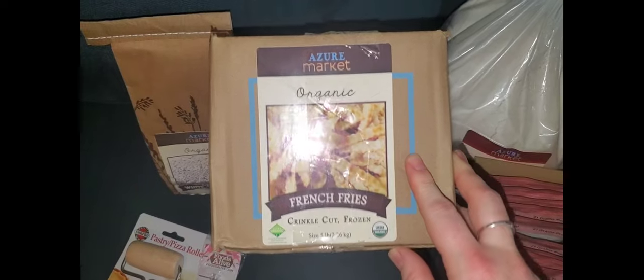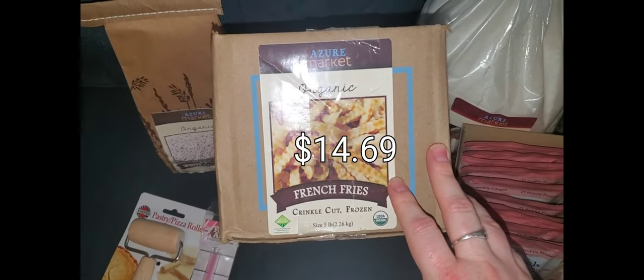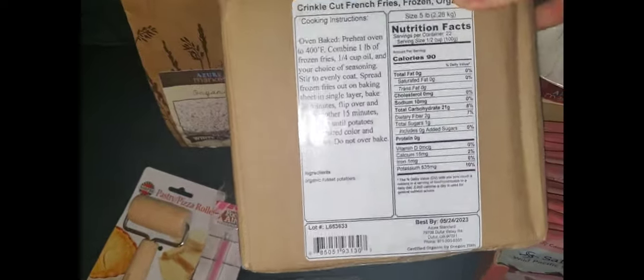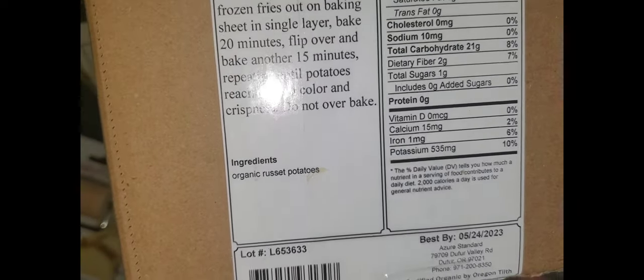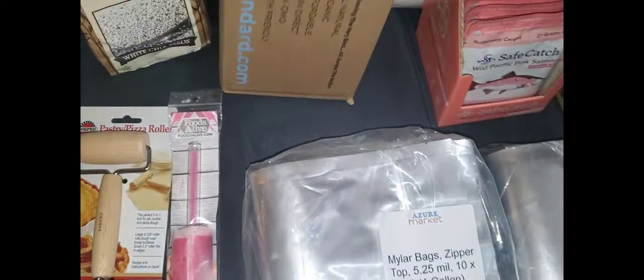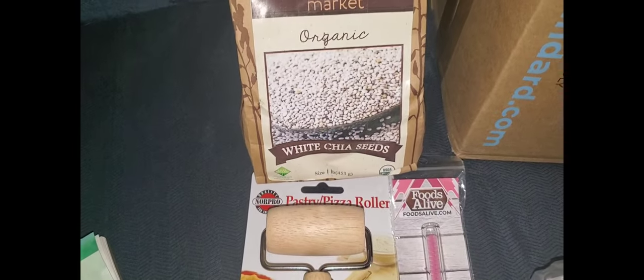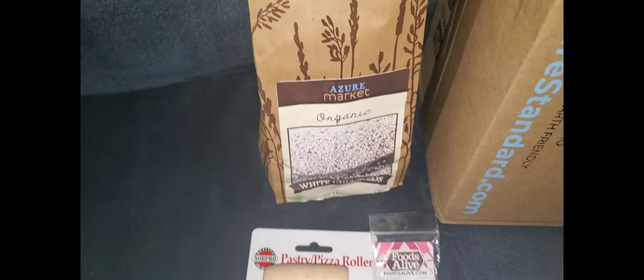These are already out in our outside freezer so I'm not going to bring them back out, but we got a five pound box of their Organic French Fries. The reason why I chose these is because that is the only ingredient, and I really like that — the ones in the stores have a lot of stuff in there that doesn't need to be. We also got a pound of white chia seeds. I always use these in overnight oats and things like that.